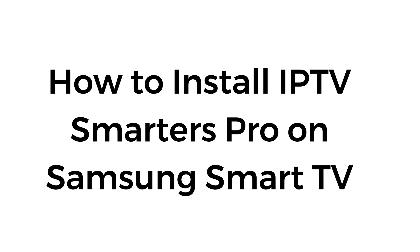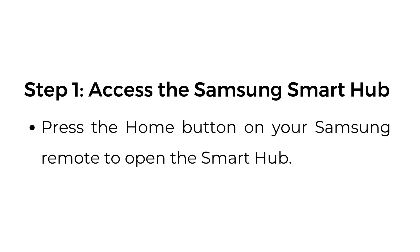How to install IPTV Smarters Pro on Samsung Smart TV. Step number one: access the Samsung Smart Hub. Press the home button on your Samsung remote to open the Smart Hub.